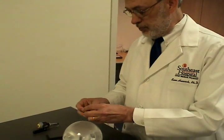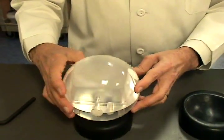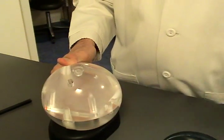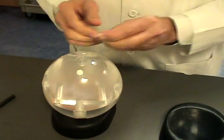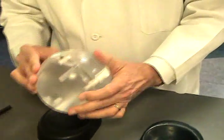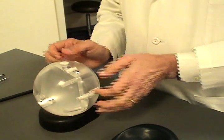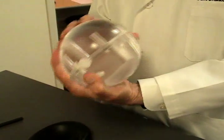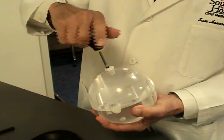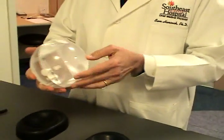Now you want to plug all the holes with the nylon plugs. These are beveled to fit the contour of the phantom. It's almost like putting a puzzle together. The screwdriver that comes with the phantom is used, and now it's ready to be scanned.